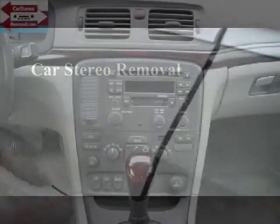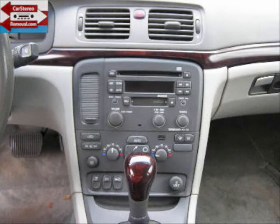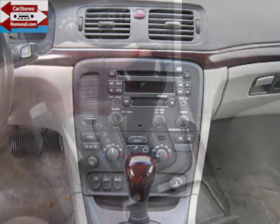Today we're removing the stereo from a Volvo. We have a similar video on our website for several models — see our website for help there.